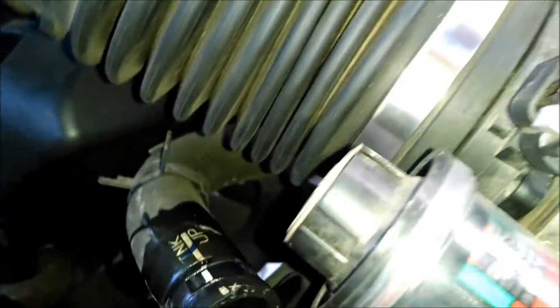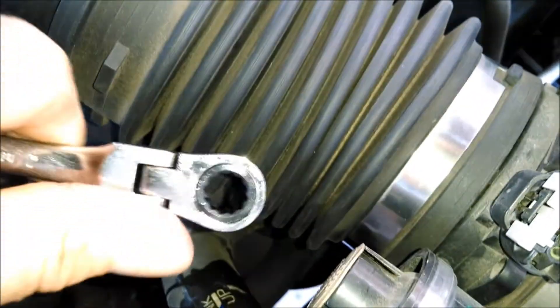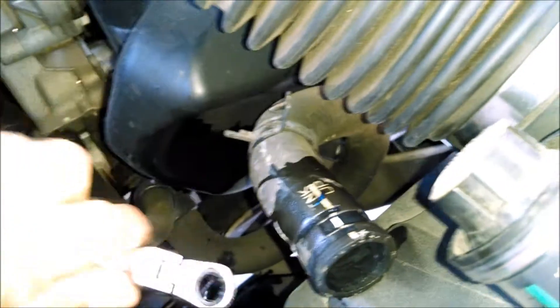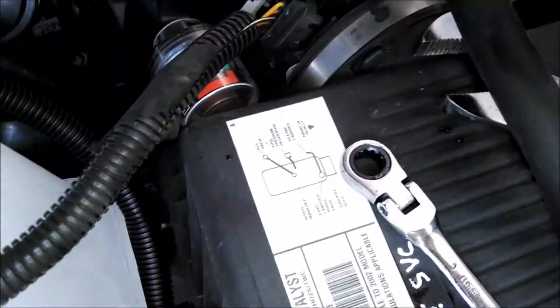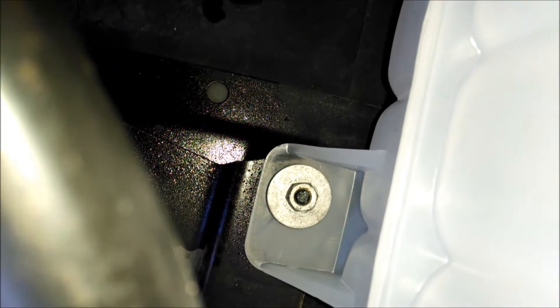I've got a gear wrench that I'm using on the bolt — 10 millimeter — that's just about the perfect tool to get down in there. I don't have to take it off and on repeatedly like with an open end, and a socket won't fit. So get yourself a set of gear wrenches whenever you have a chance if you think you're going to use them. This one I can get on with a socket and an extension.